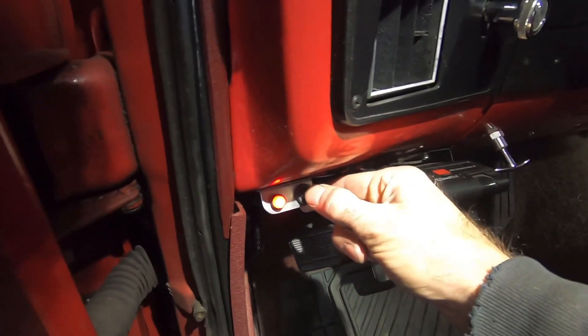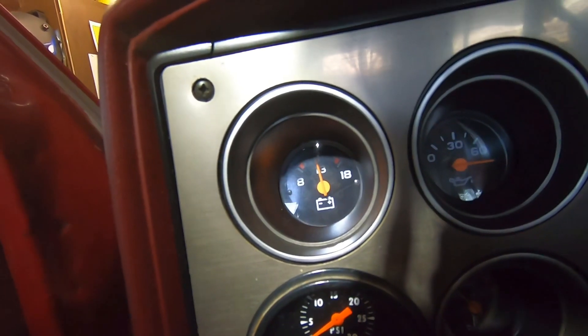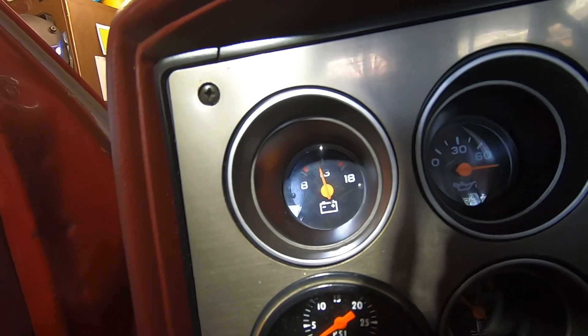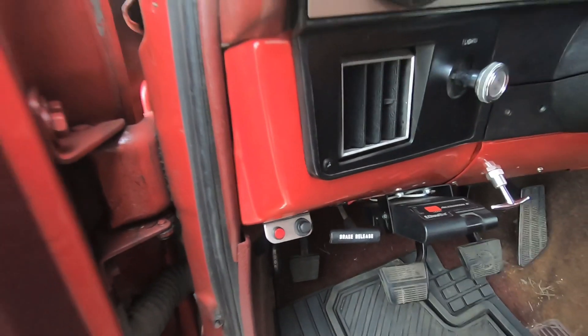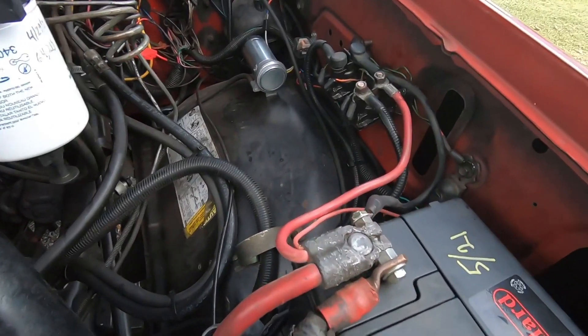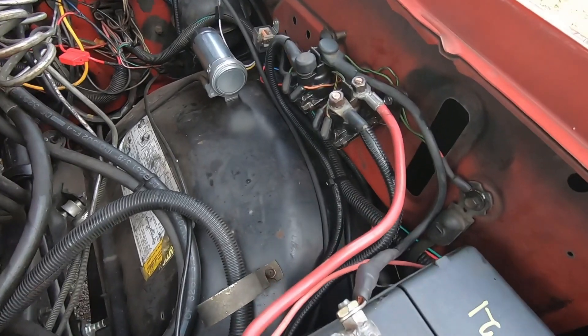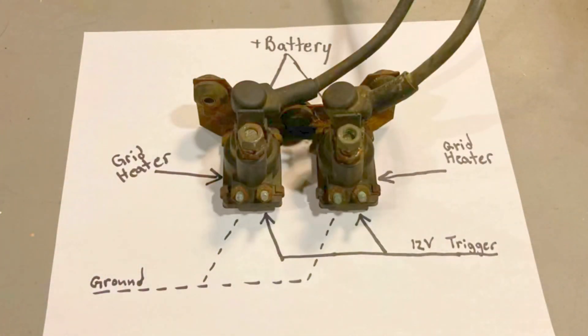Time to see if it works. Your light should light up if you wired it correctly, and it should draw down your battery when the engine is off and you hit the grid heaters. Pretty simple job overall. Let me know what you think and post any questions down below. Thanks for watching.